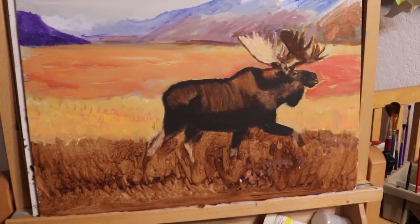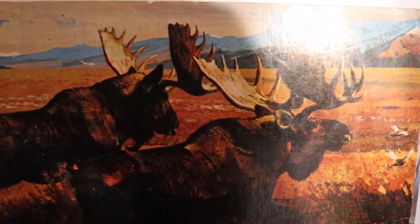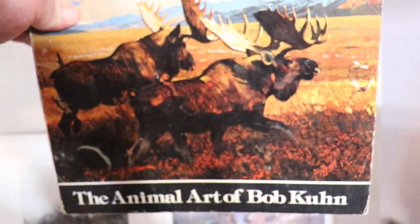So I did a little copy of a Bob Kuhn painting that I got off the front of this book. I only put one moose in it, but I'll turn it so it don't shine so bright on it. But there you have it.